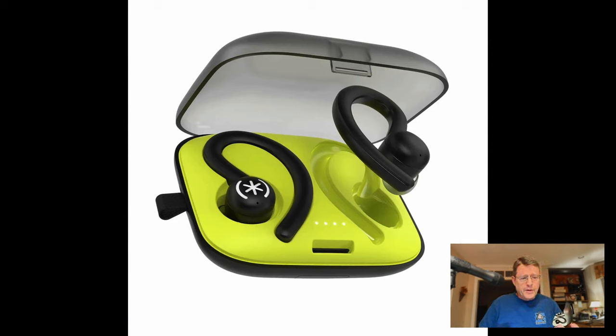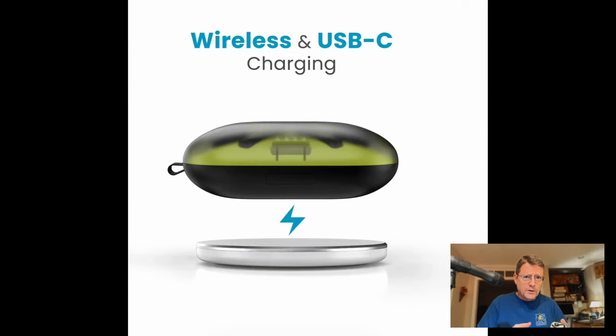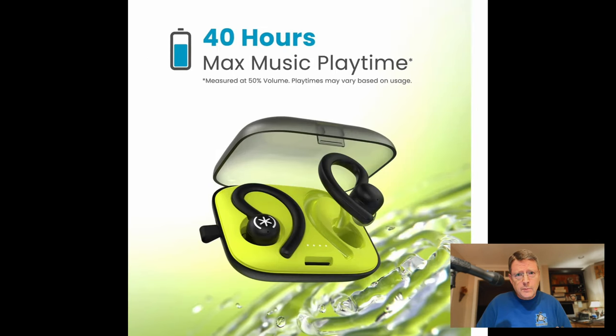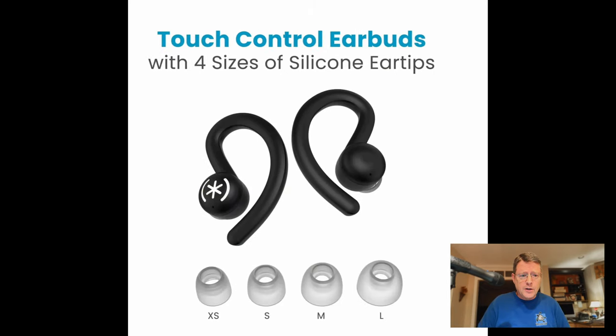These are a sport earbud over the ear. It comes with a plastic case that has a battery indicator and supports wireless charging and USB-C charging. It has a transparent locking lid — the cool thing about that is you can see if one of your earphones isn't in there before you get home and open the lid and discover it missing. You get up to 40 hours of playtime on a given charge.